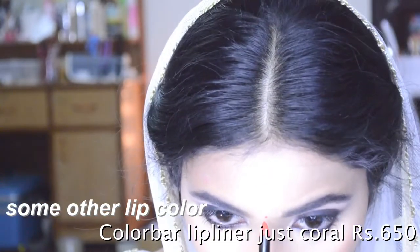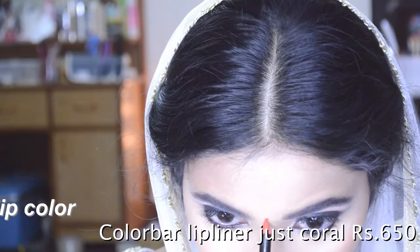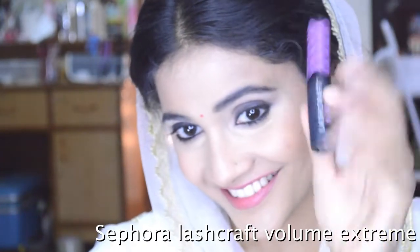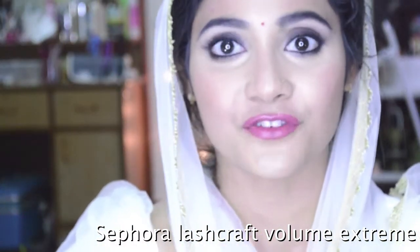I'm going to use this lip liner to apply a bindi — this is a trick a makeup artist does when they don't have the right shade of red bindi; they use a lip liner pencil instead. So that's how the look looks with the bindi. Going to pop on some lashes and be right back — and that's the finished look!